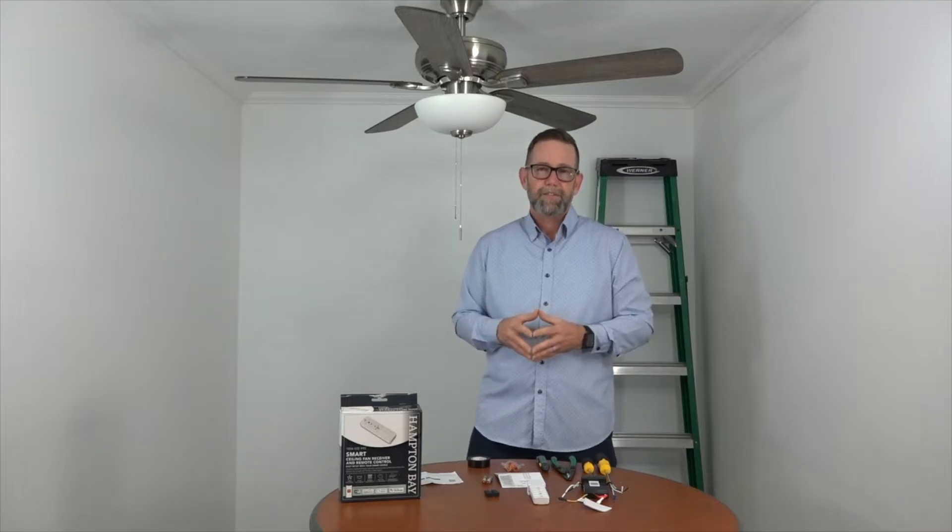Just a couple of notes before we get started. You want to make sure that the electricity is turned off at the breaker box and at the wall switch before starting any wiring project. If you don't feel comfortable working around electricity, please consult with a licensed electrician.